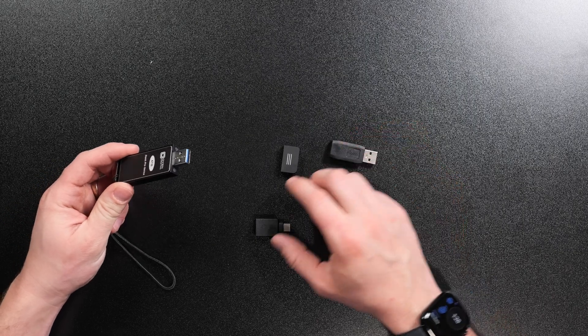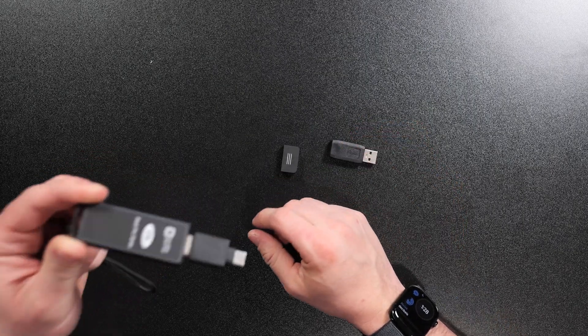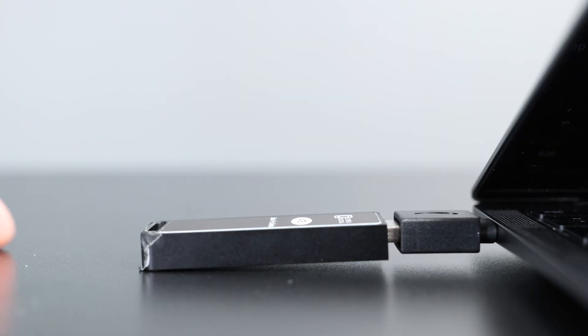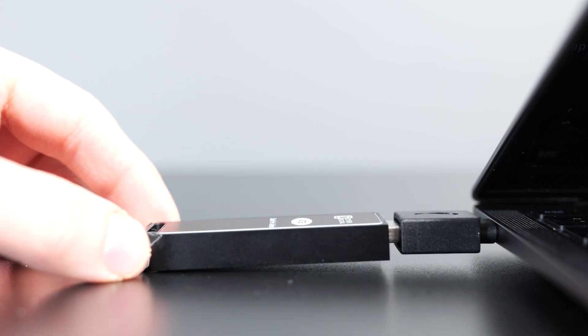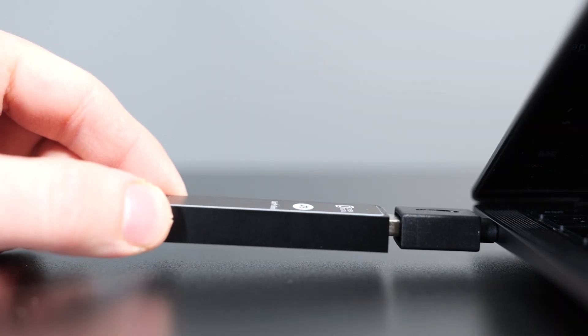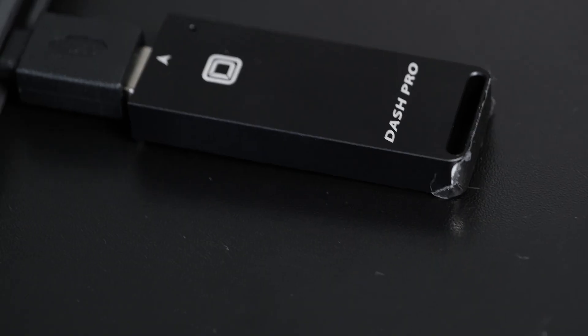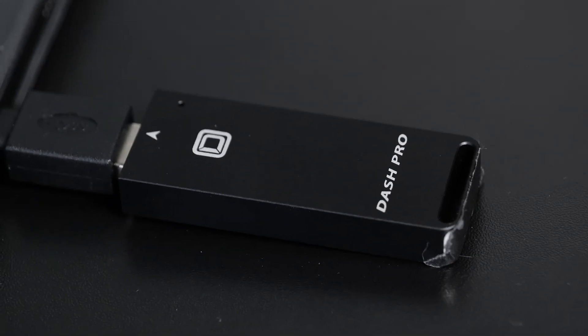Probably the biggest con of the Dash Pro is that when you add the USB extender and plug it into a computer, it sticks out a decent amount and can start to sag a little bit — you'll want it supported from underneath. But that's really not the Dash Pro's fault as much as it's the nature of a USB port. You do need to take care when using this on the go because you don't want to put too much pressure on the USB-C port.